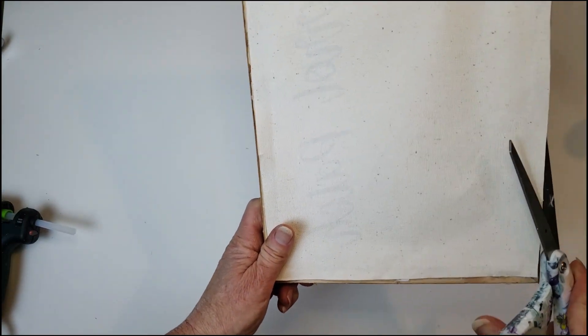Now I'm going to take the backing of the frame apart because I need to place the craft paper inside. I only had a little piece left of this craft paper — it's so pretty, I got this from Hobby Lobby last year. I'm just going to place it on the back of the frame and then use my glue stick to place it down.